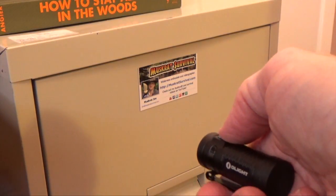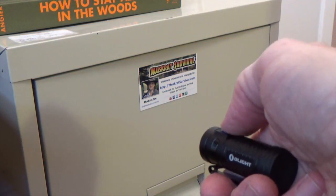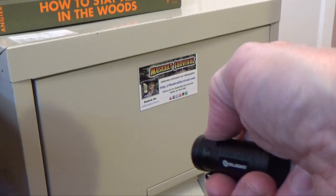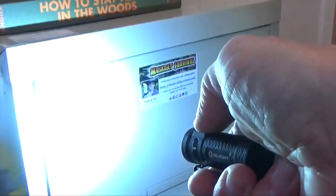The flashlight also features a strobe. To access it, press the button down three times. So that's the strobe.